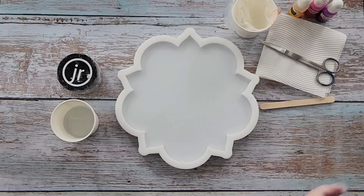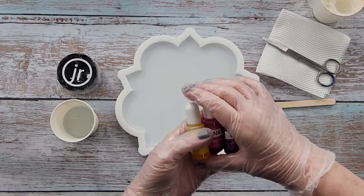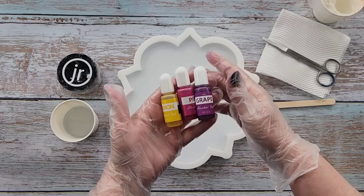There's a hair — of course. Now the colors I'm using today: I am going to do yellow, pink, and purple.